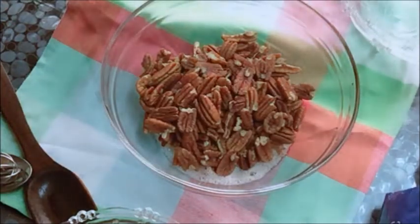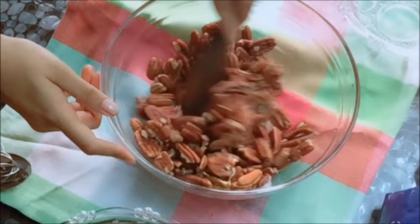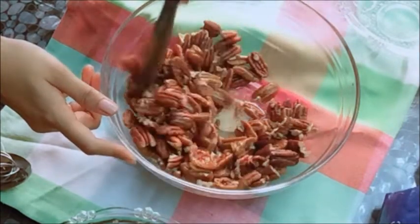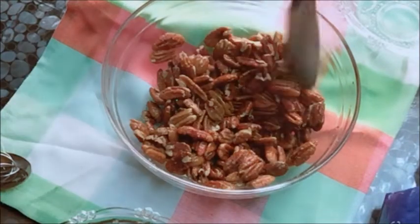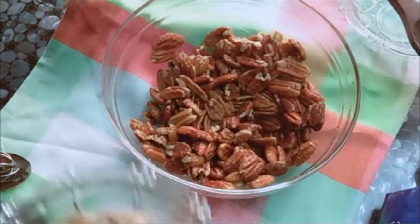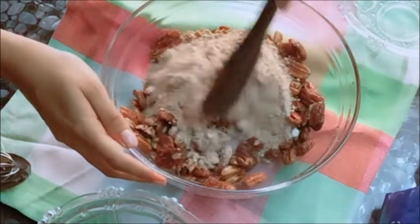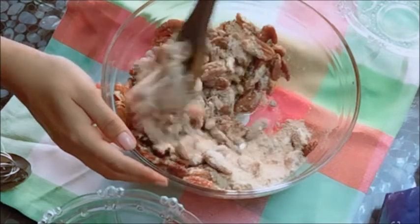Next, into the egg mixture go the pecans. Fold this well and see that all the nuts are well coated with the egg mixture. This will help the sugar to stick well onto them. So here's the sugar going in — mix this up well and see that all the nuts are well coated with the sugar.